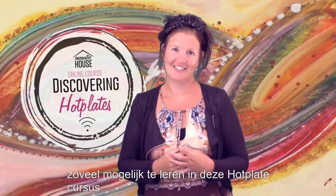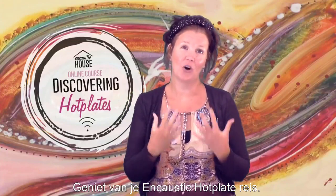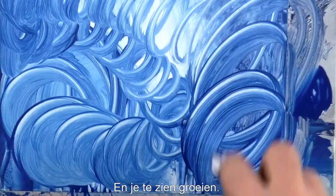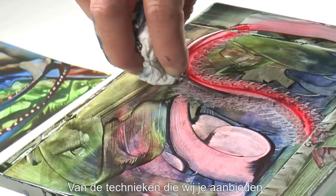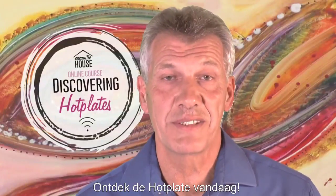We try to teach you as much as we can in this hot plate course. Please enjoy your encaustic hot plate journey. We look forward to welcoming you and to seeing how you succeed and grow, how your own expressions take over from the techniques that we are revealing to you. Discover hot plate today.